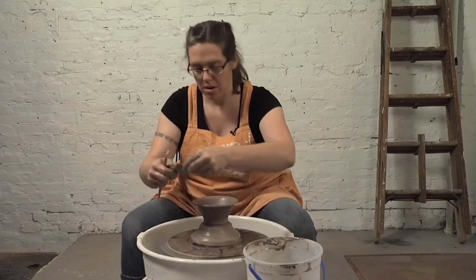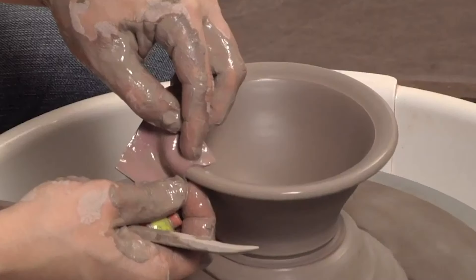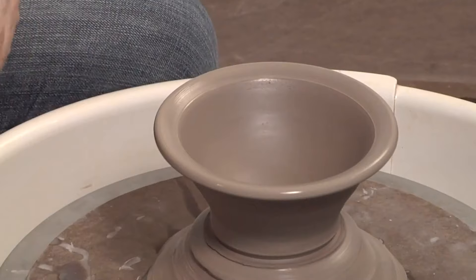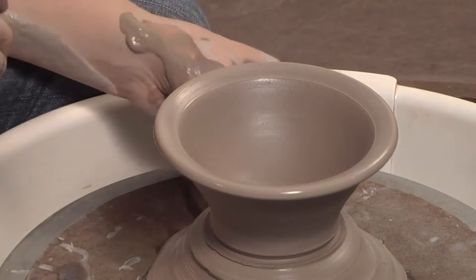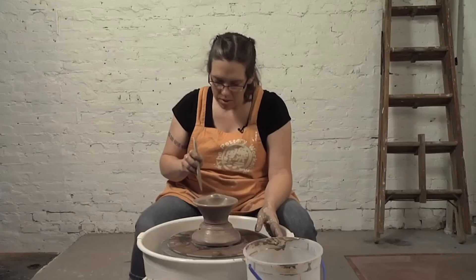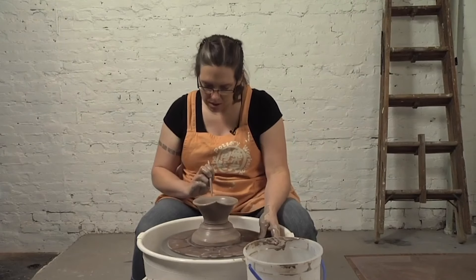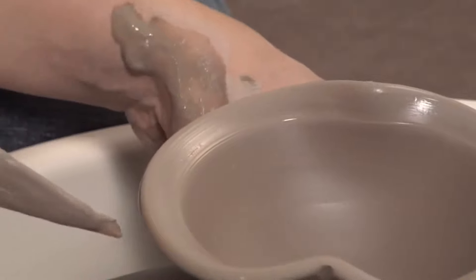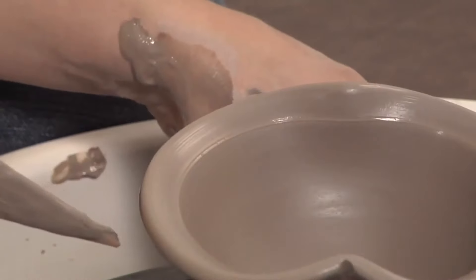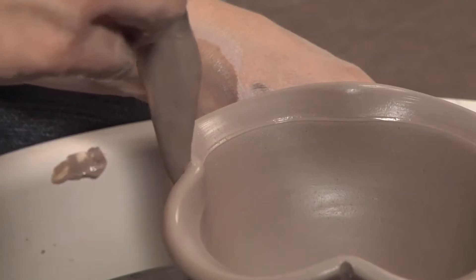First I'm going to use a chamois to clean that rim up, then I'm going to define this by using the knife edge of my wooden tool, and I'm going to make little impressions here lifting up the rim in four places, just to give the rim a little more interest.